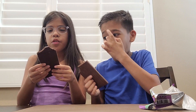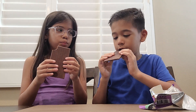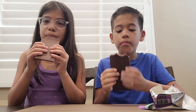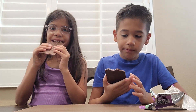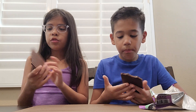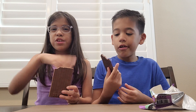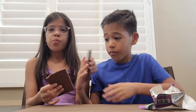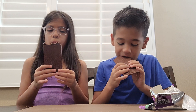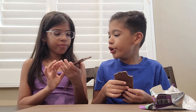All right, let's try each other's. Let me try my brother's. I like mine better. His is like too milky. This one's decent — it's good. His is too milky.